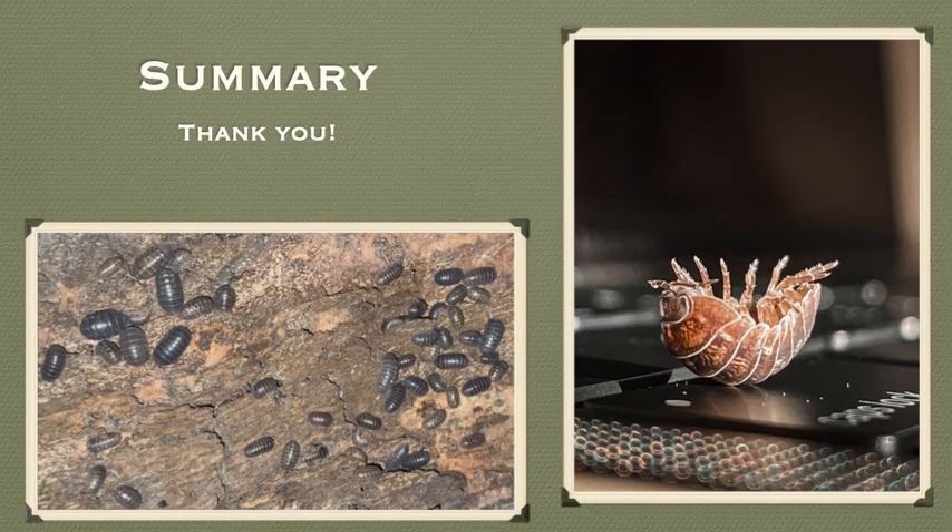A quick summary of the presentation: terrestrial isopods have a common name known as pill bugs. They have a body that is made up of seven segments of the thorax, and each of those segments has a pair of legs. There are many different species around the world, each with their own unique name and color variation. Thank you for listening.